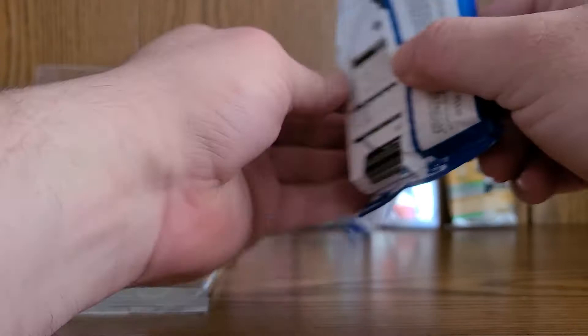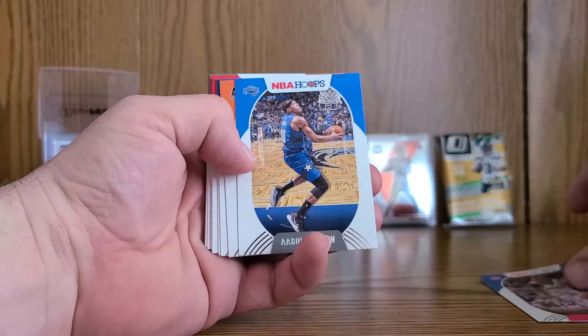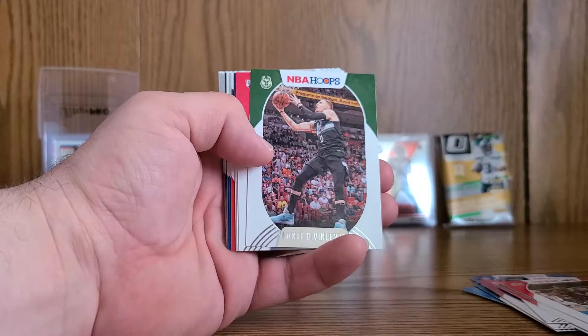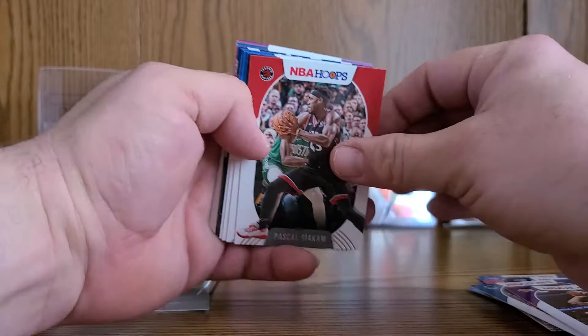Looking for some slam inserts — wouldn't mind a Kobe. There are tons of cards, a lot of base — we're gonna roll through the base pretty quick. We've got Maker, Aaron Gordon, Aaron Baines, Jeremy Lane, Terry Rozier, Jeff Teague, Harrison Barnes, Rudy Gobert, Troy Brown Jr., Daniel Theiss, Reggie Jackson, Dante Exum, Otto Porter, Eric Paschall, Danny Green, Pascal Siakam — man, that guy's good.